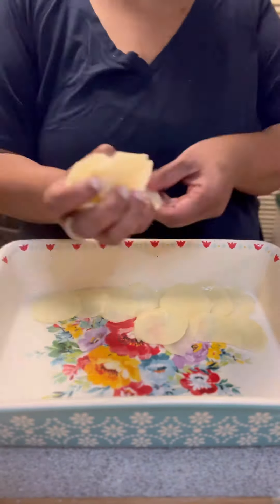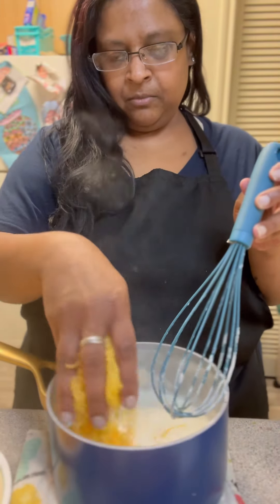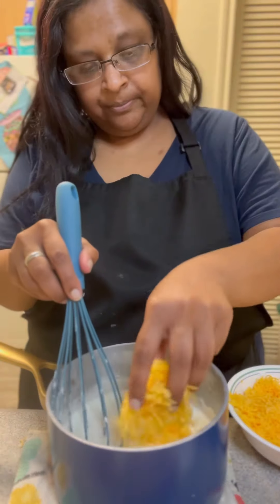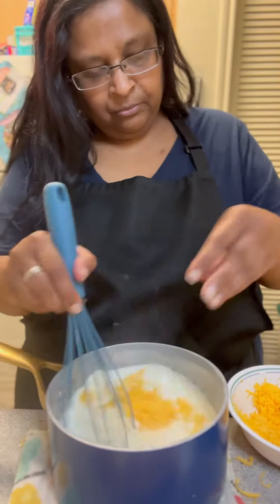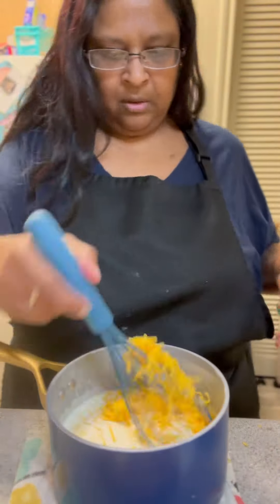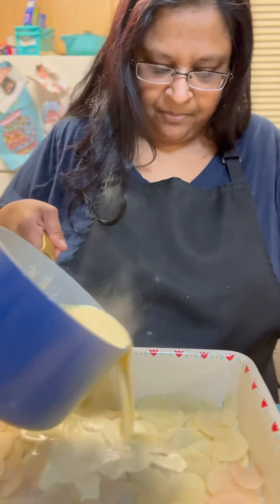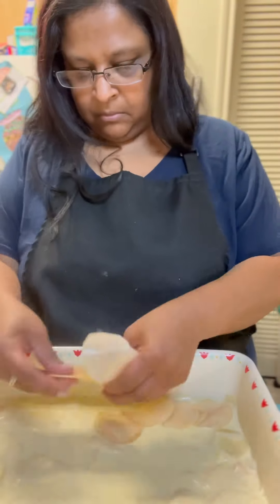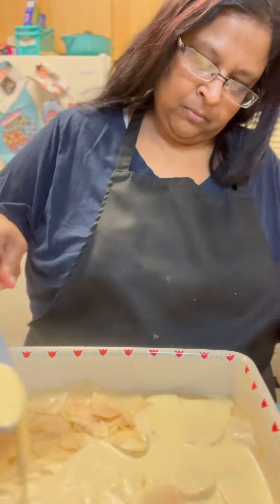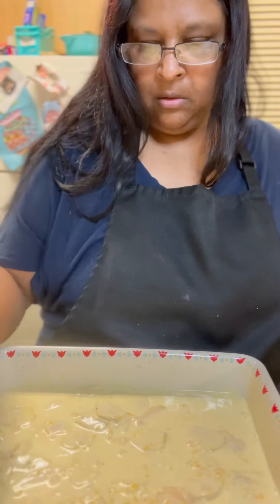I added a pinch of salt and pepper. While that was heating up, I went ahead and layered my first layer of potatoes — they're really thin. When my cream mixture was heated enough, I added the cheese and whisked it until it was melted, so my cheese sauce was ready. Then I poured half of it on my first layer of potatoes, added the second layer of potatoes using what I had left, and put the other half of that cream cheese mixture on top, making sure everything was covered.